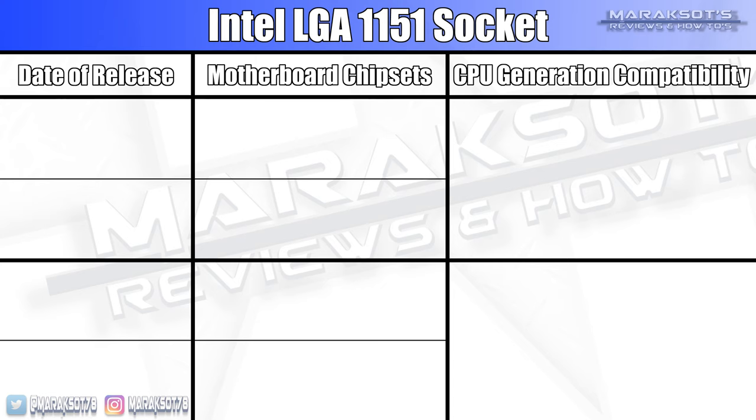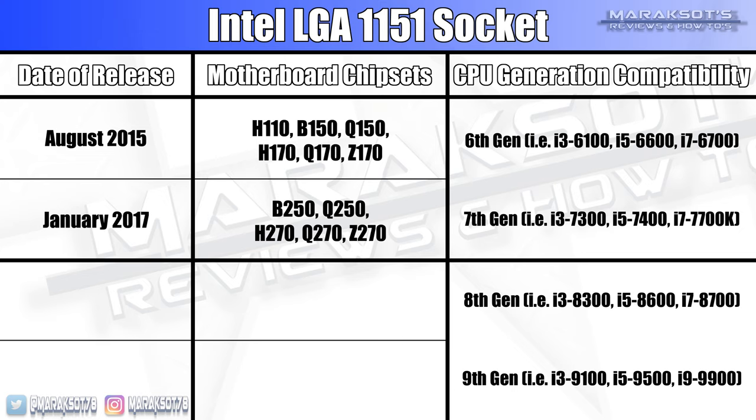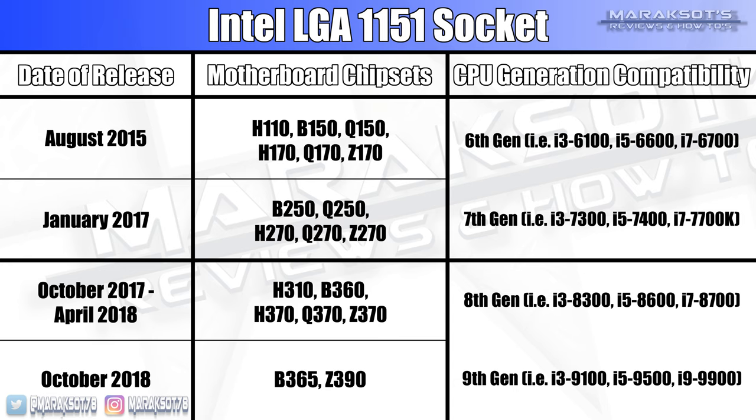This is where things can get confusing, because Intel has made things pretty murky for their LGA1151 socket. Intel has three generations of motherboards spanning four generations of CPUs, all using LGA1151. They first released their 100 and 200 series motherboards, which are only compatible with their 6th and 7th gen CPUs. Their 8th and 9th gen CPUs also use the LGA1151 socket; however, Intel changed things around so they will not work in a 100 or 200 series motherboard. You must have a 300 series motherboard to use an 8th or 9th gen Intel CPU.